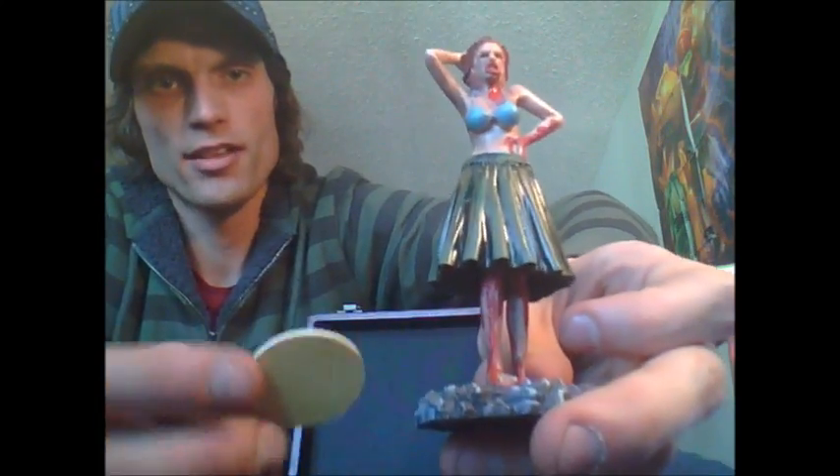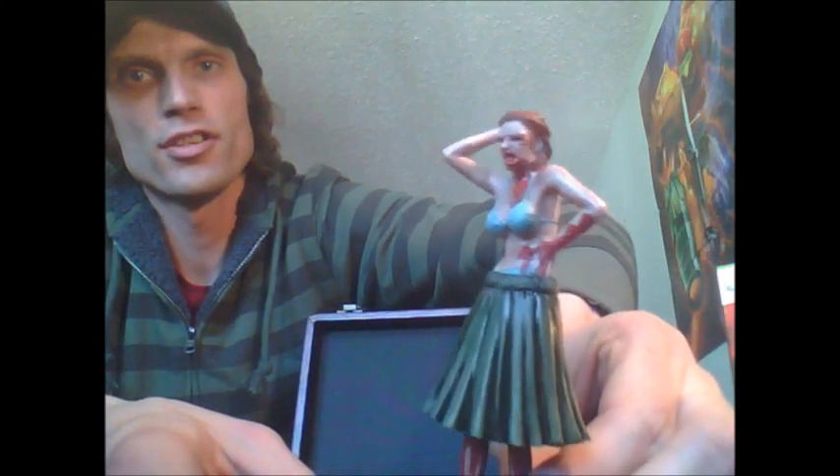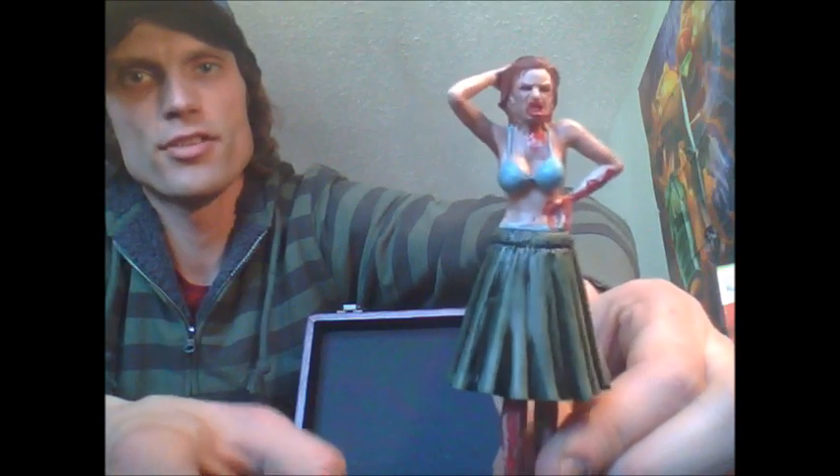A little bit of plastic — can't go wrong with a little bit of plastic. You get your hula bobblehead, your little zombie hula bobblehead. It's pretty cool. You get the little rubber piece to put it on your dashboard. Yeah, she looks like she's had better days.